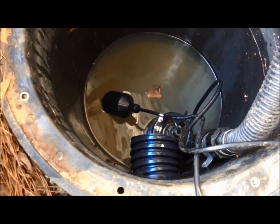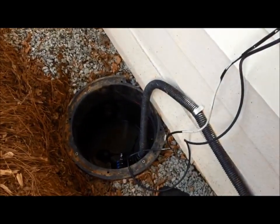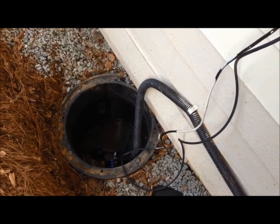It'll just continue to do that. So that's how you replace your float switch on your sump pump. Take it easy.